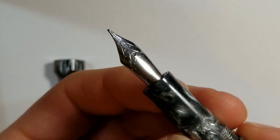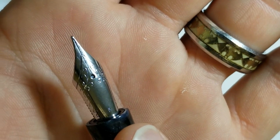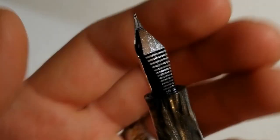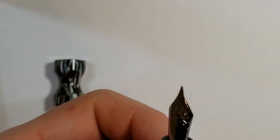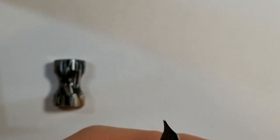Now the nib — what kind of nib do we have here? We have a Jowo nib, a number six steel nib. I chose to go with the fine because I knew I'd be using this a lot at work on cheaper paper, and that would obviously be something I'd want to go with. The feed here is that German Jowo feed. It is a screw-in nib unit, so you can easily unscrew it — nice for cleaning and removing, and if you have other Jowo nib units you can easily interchange them. Mike does offer these from extra fine through, I think, a 1.5 stub — you can get a 1.1, broad, medium, fine, and extra fine.